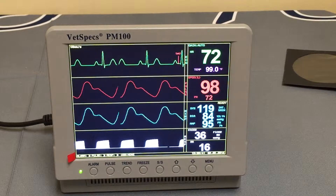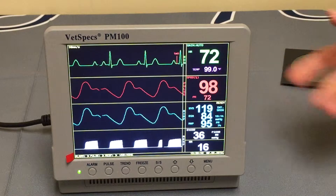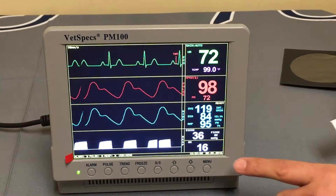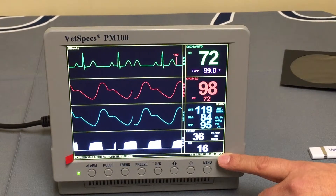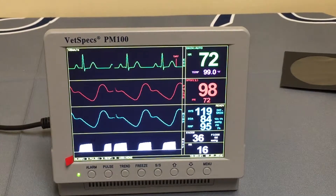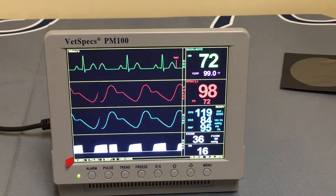VetSpecs has designed essentially a digital print right to the flash drive — what would historically have been a printout on paper is now printing data automatically to your flash drive. One important thing to note: make sure the date and time are correct. You may not be able to make it out in this video, but the lower right corner shows the date and time. Also, at the bottom of the screen, it will say USB None, indicating that a USB flash drive is not plugged in.